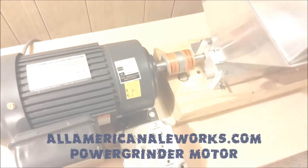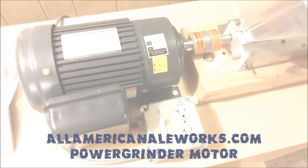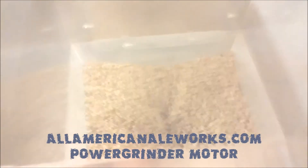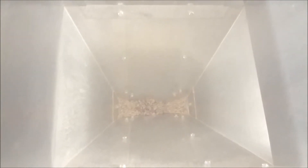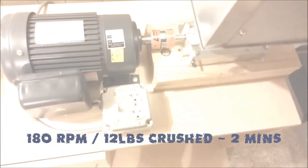Like I said, it's a power grinder motor with Lovejoy couplers — put everything up together here. Shout out to All American Aleworks for the motor; I'll put their information below. We're going to go ahead and speed this up just to save you the boredom of watching it grind slowly. Start to finish, 12 pounds took about two minutes, which I'm pretty pleased with.